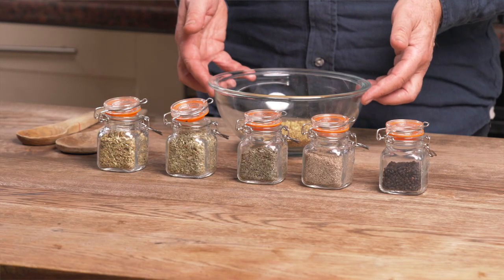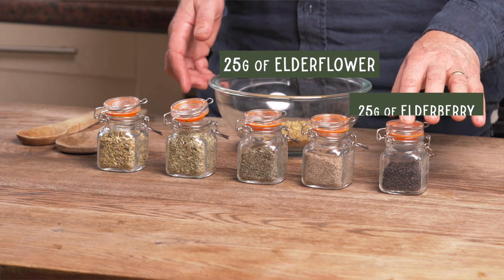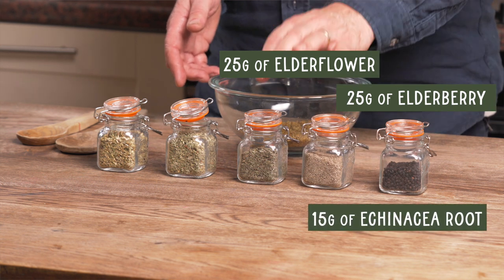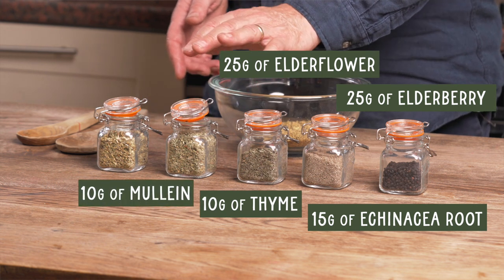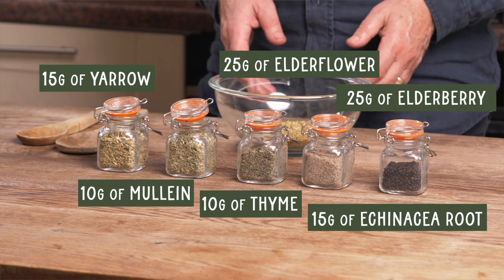We're going to start with 25 grams of elderflower. We're going to add 25 grams of elderberry, 15 grams of echinacea root, 10 grams of thyme herb, 10 grams of mullein herb, and 15 grams of yarrow. All of these herbs will boost your immunity in very specific ways, and actually any of them would be fine just on their own. But mixed together, they pack a powerful punch.